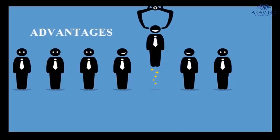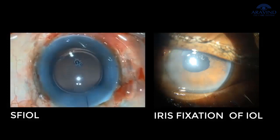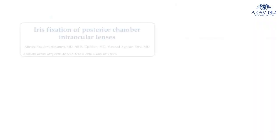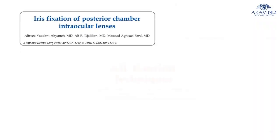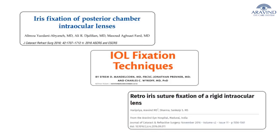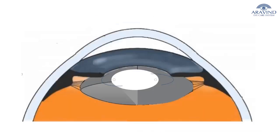This technique has a few advantages over the others. Compared with the scleral suture technique, it has a reduced risk for suture exposure and suture breakage. Literature shows double haptic iris fixation of the PCIOL is associated with low risk for post-operative corneal edema and intraocular lens trauma.